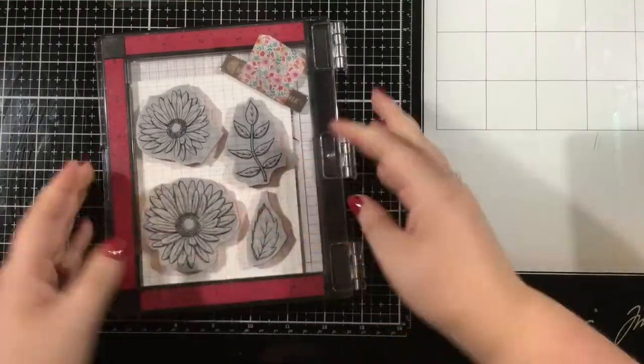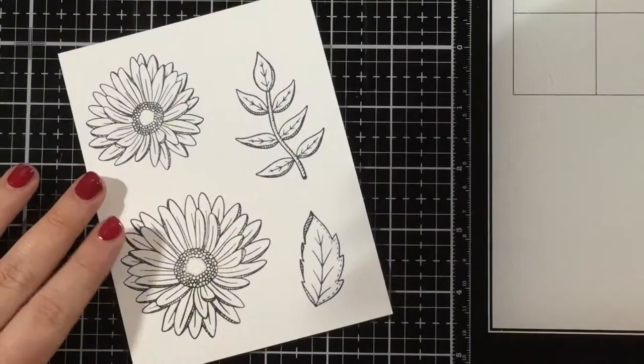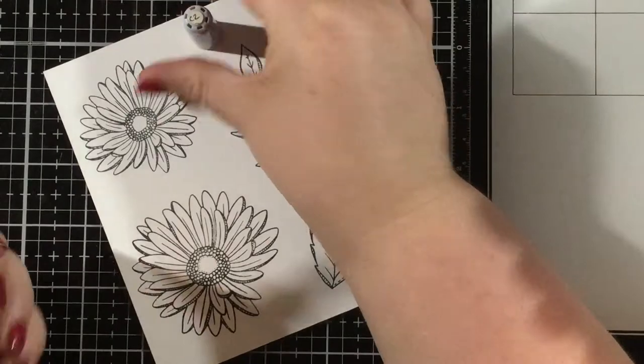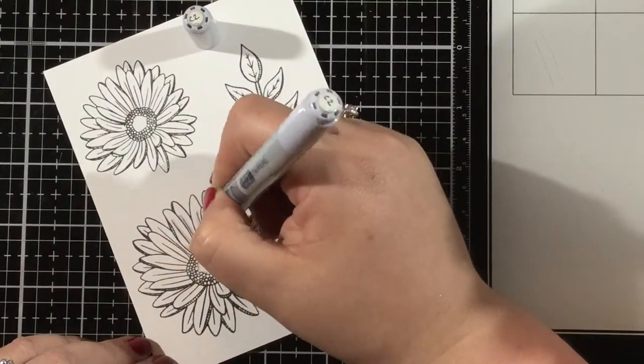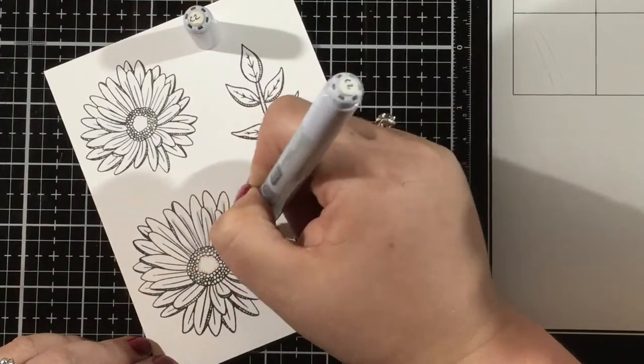Because this is a cling stamp set, I have removed that foam insert from my MISTI. Then I'm using some black ink to stamp out some of these flowers from the Fresh Cut Flowers Slimline Peel Apart Background Stamp.